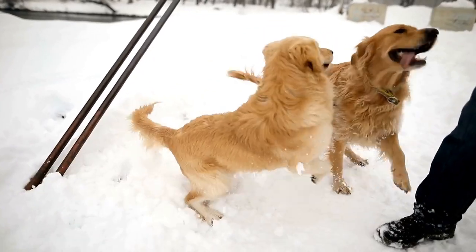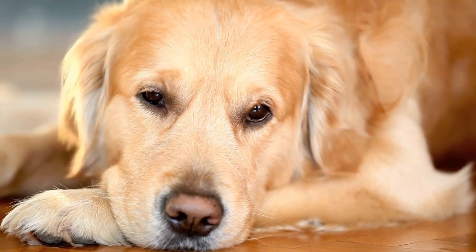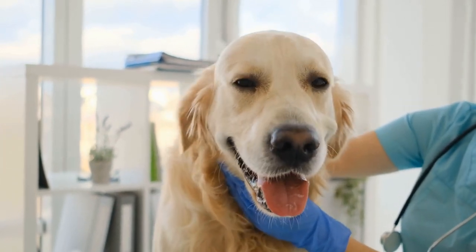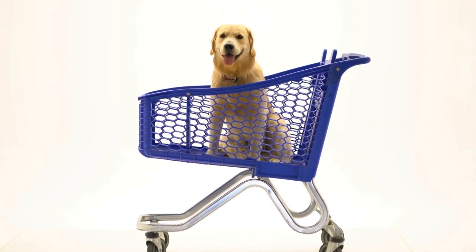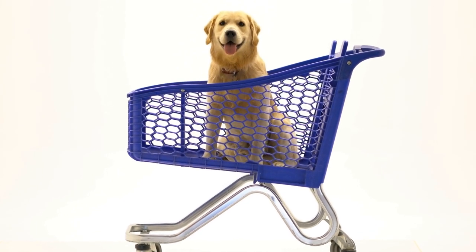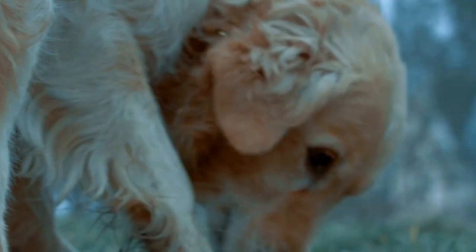Choosing the Right Props. Props play a vital role in adding depth and interest to your photos. However, when it comes to working with puppies, it's essential to choose props that are safe and comfortable for them. Soft blankets, colorful toys, and stylish accessories can bring life and character to your photos without overwhelming your pup. Incorporate items that reflect your puppy's personality and make them feel at ease during the shoot.